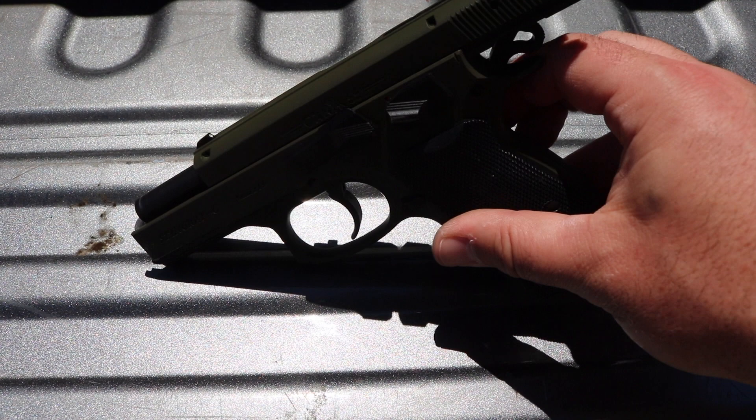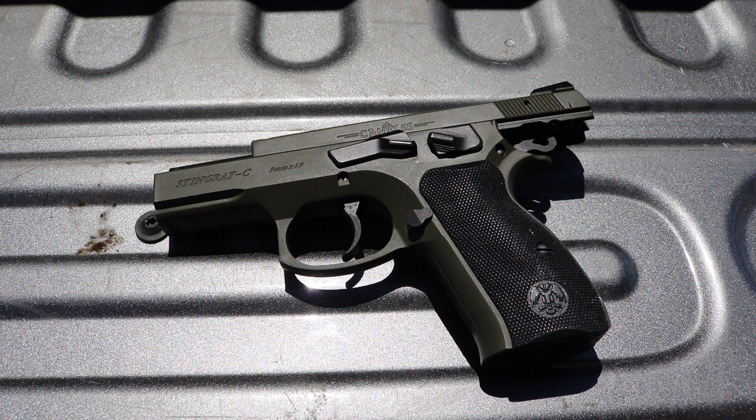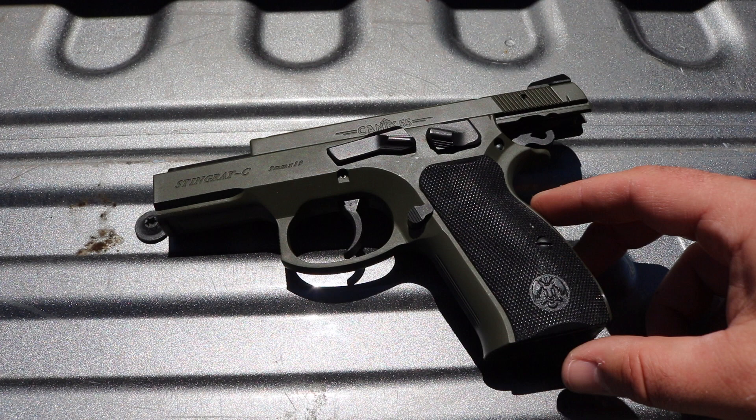It was supposed to come with night sights allegedly, but it didn't. I don't know if that was just a certain run of them or not, and I haven't been able to find any that say they're going to fit there.